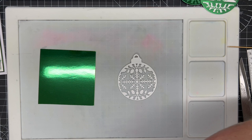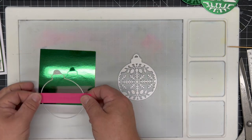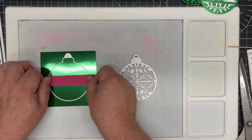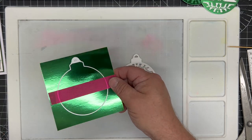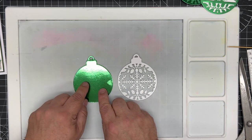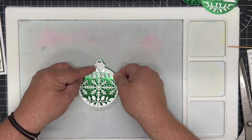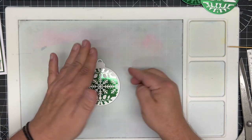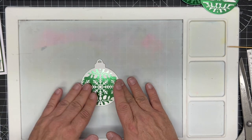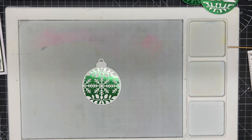Now we need to cut a backer for this. Taking just the outside die, I tape it down to a piece of emerald gloss card from Craft Artist and cut it out. I apply a little bit of spray glue to the back of the decorative bauble, place it on by matching up the crown at the top, then pull it down and press with the flat of my palm. You can see all the details showing with that beautiful color.